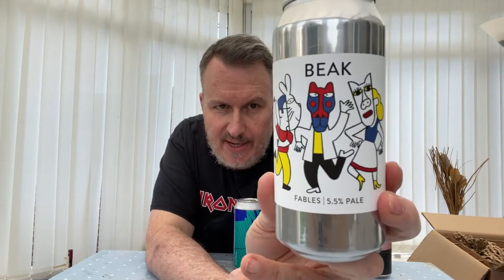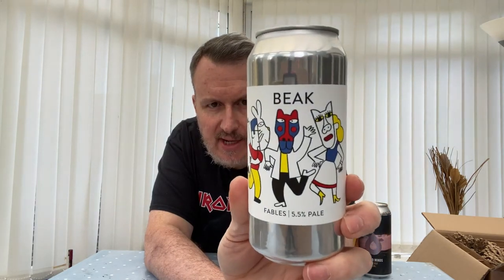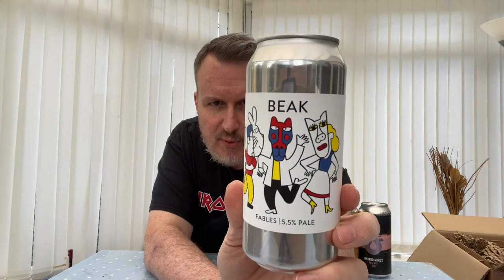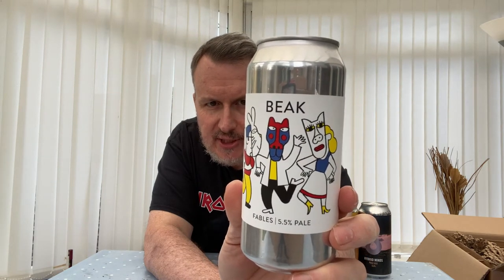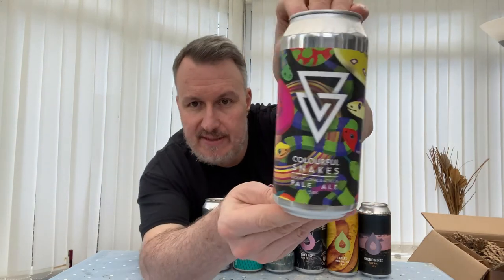This beer is from Beak — it's brand new, called Fables, a 5.5% pale. It doesn't list hops but describes sun-warmed Sauvignon Blanc grapes, foggy spring morning, squishy gooseberries, and mountainside spectres — I'm expecting Nelson Sauvin. Beak are very good but usually a bit expensive; again through Trembling Madness almost all of these beers were under a fiver, and some like the North one were under four quid.